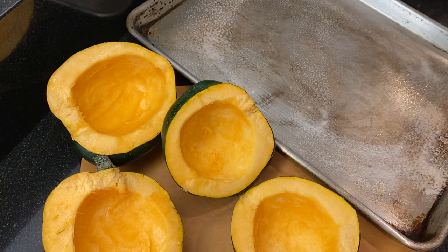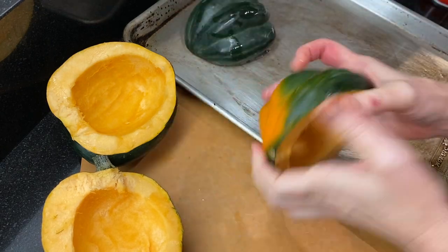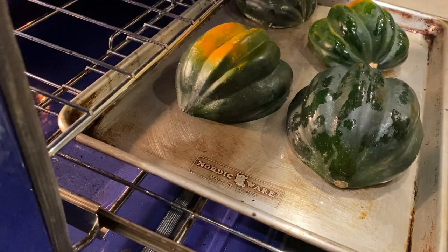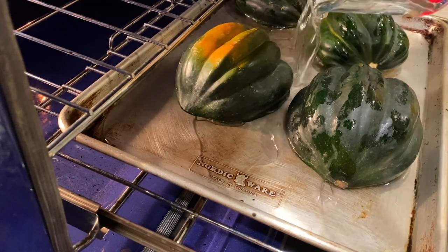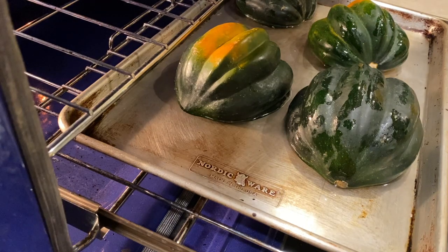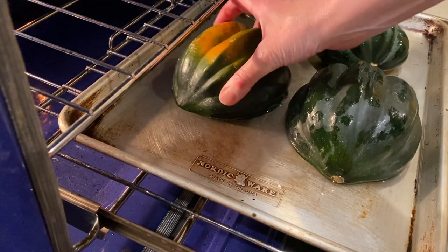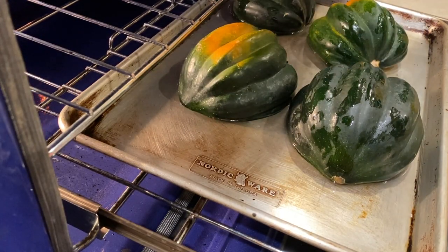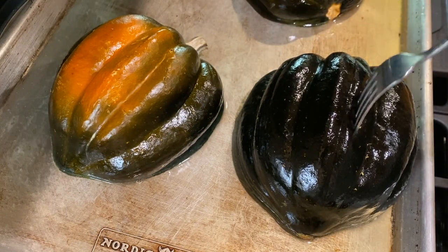Prep a baking sheet or casserole dish with some oil on the bottom, then place the halved acorn squash cut side down. Place the baking sheet into the 450-degree oven, then pour enough water just to cover the bottom of the sheet — about a quarter of an inch — and this will keep the squash from burning or getting dried out. Roast the acorn squash for about 30 to 45 minutes, checking to see if you need to add a bit of water if it cooks away.